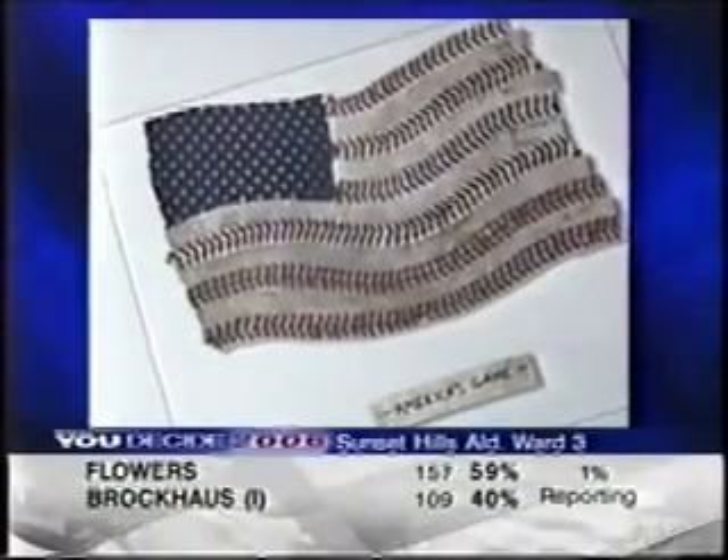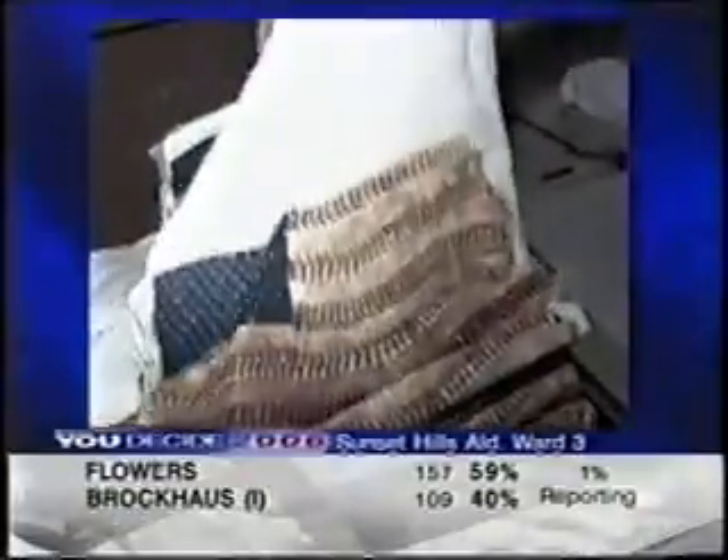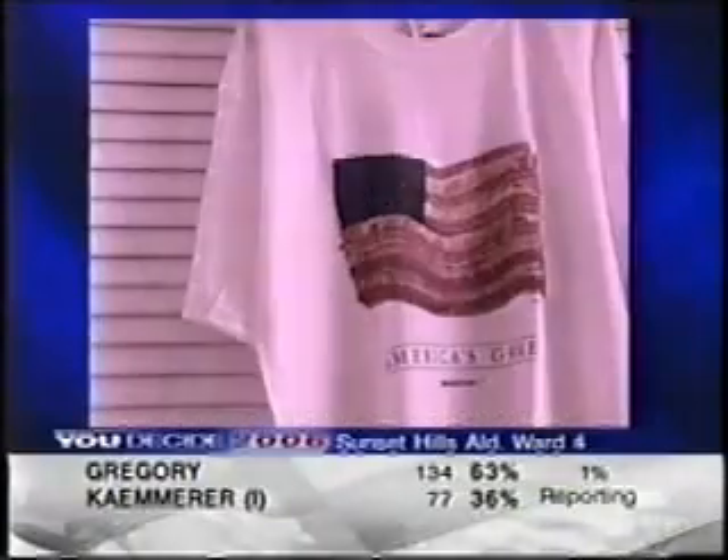Nate's artwork is so popular he can barely keep up with demand. So he started selling the image on prints and T-shirts, which have been sold for the past three years at the Baseball Hall of Fame in Cooperstown and at the Old Bush Stadium.